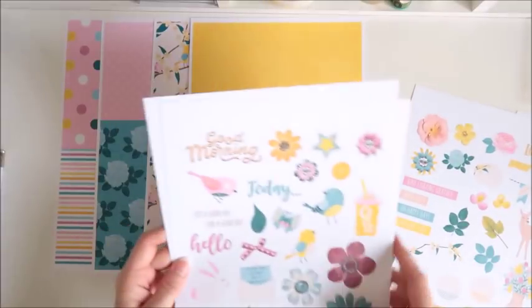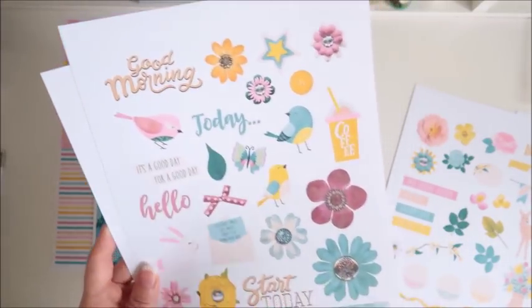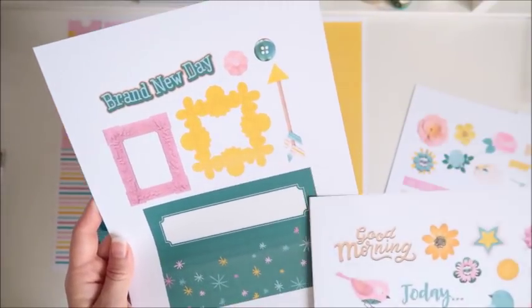And the other one — there are two EasyPrint sheets that have more embellishments. This one has little birds and butterflies, flowers, some frames. I love that cute arrow there as well.